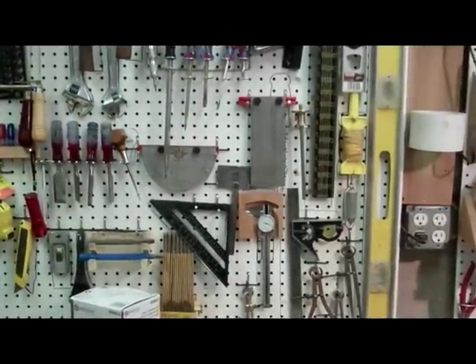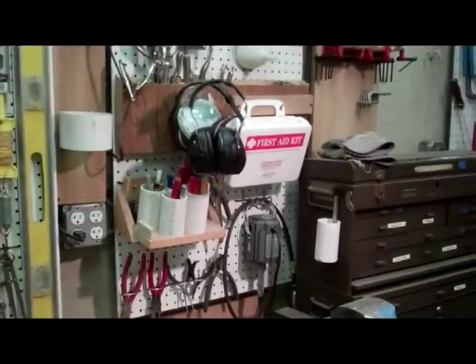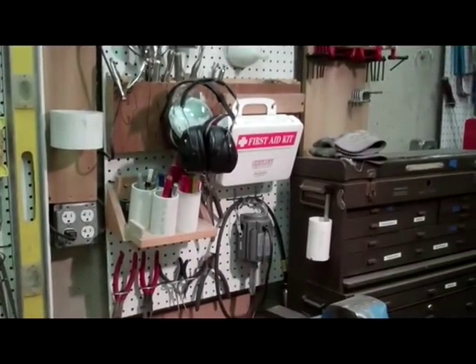So back to the pegboard. Many things are traced in location because I like to have a spot for everything — everything in its spot. Fordham power carving tool.